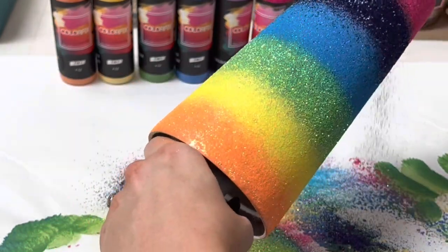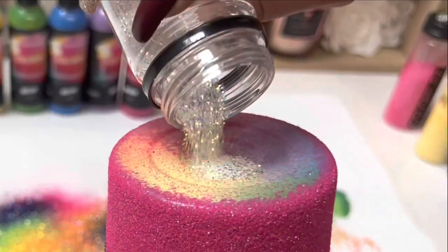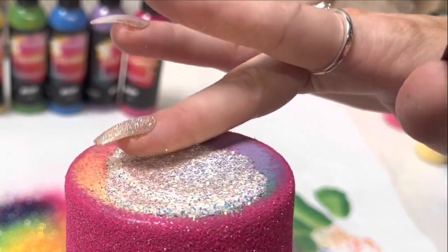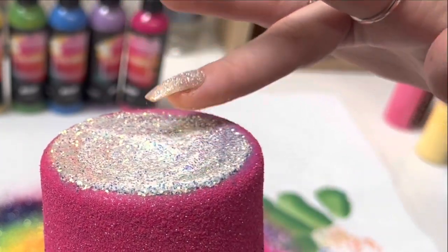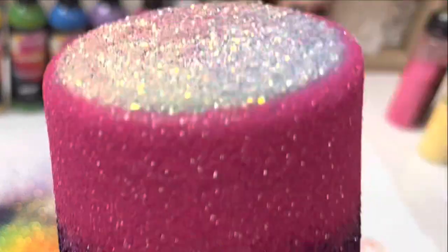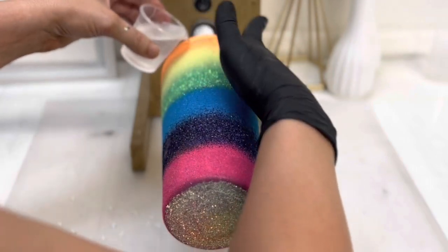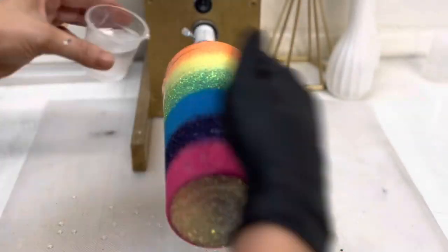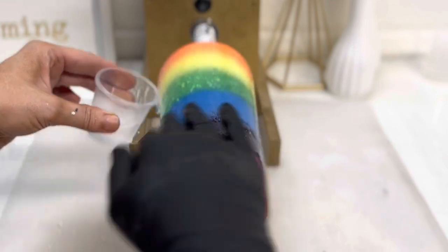I went back in and blended those together until I was happy with how it looked. Then on the bottom I chose to do White Cap — it's just a white iridescent glitter, but I thought it'd be a pretty pop on the bottom and you can see the colors peeking through as well. Once that was done, I sealed it with some clear spray paint and then did my first layer of epoxy. This is the Fast Set Artistry one-to-one Fast Set — it's my fave, I use it all the time. I go bi-color just in case the glitter moves.